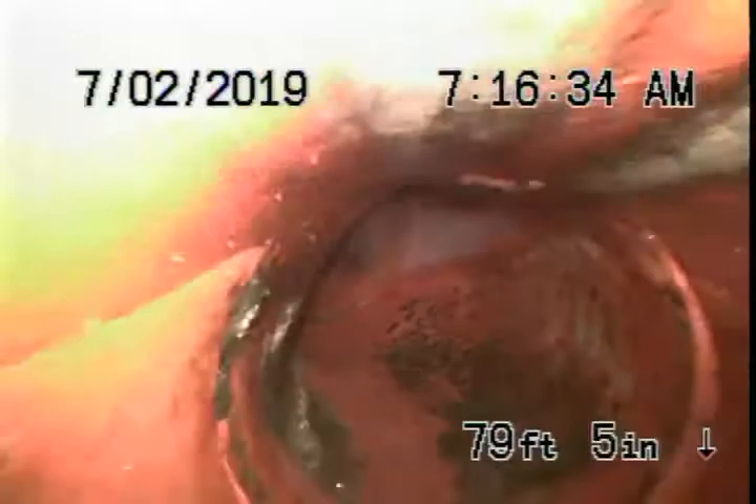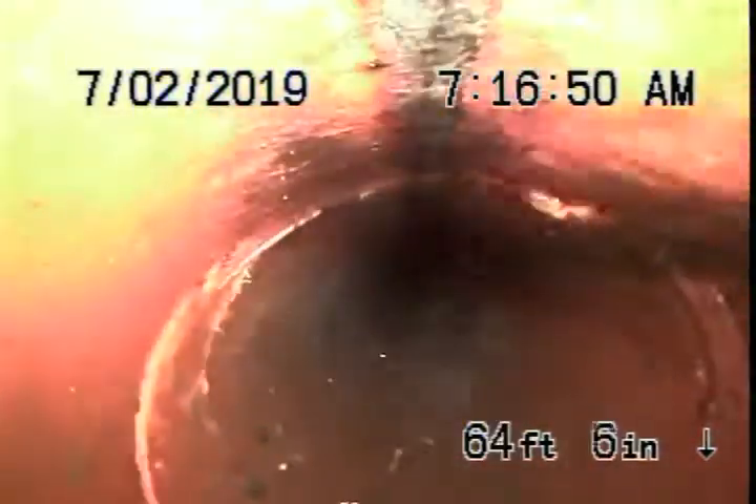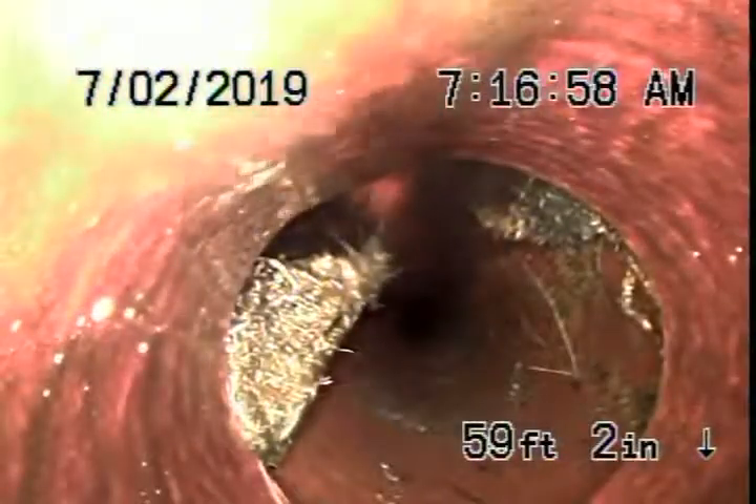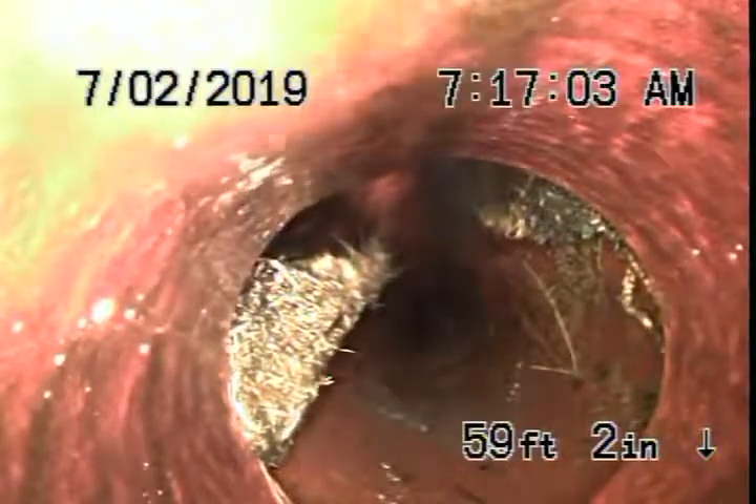As we pull the camera back, we have a six inch clay lateral coming back from the middle of the street towards the property. Looks like it's in pretty good condition. Comes onto the property over here by the four by six connection. Four and a half feet deep at the sidewalk.